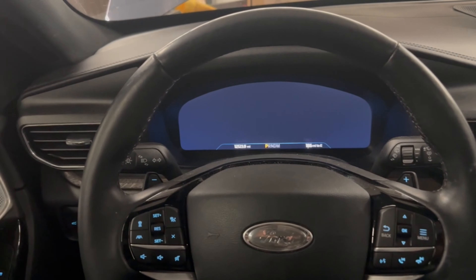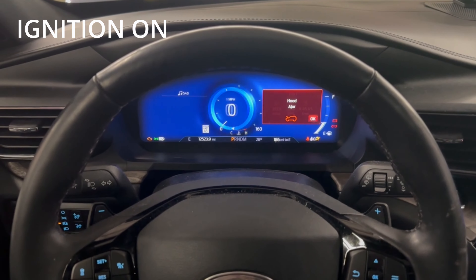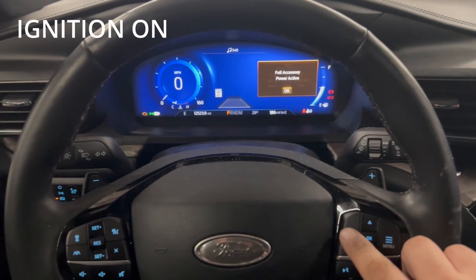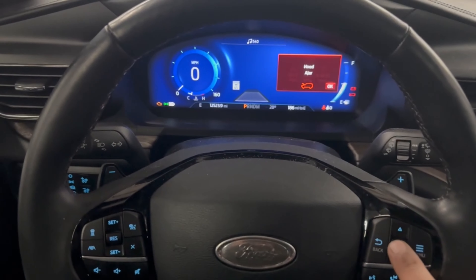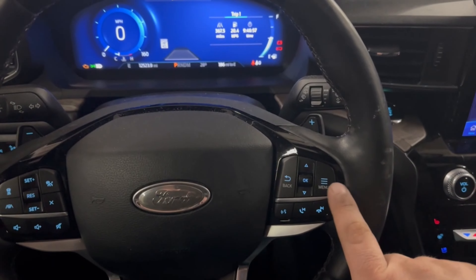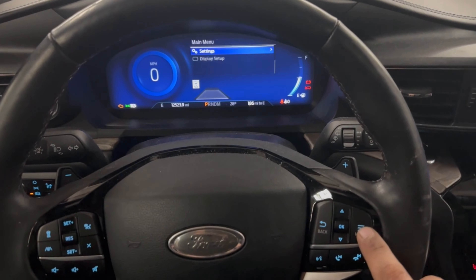Ford Explorer with the up-level instrument cluster. First, we're gonna turn it on and it's gonna give us 'accessory oil change required.' We're gonna get past all these messages — click OK on the right-hand part of the steering wheel, since we've already changed the oil.